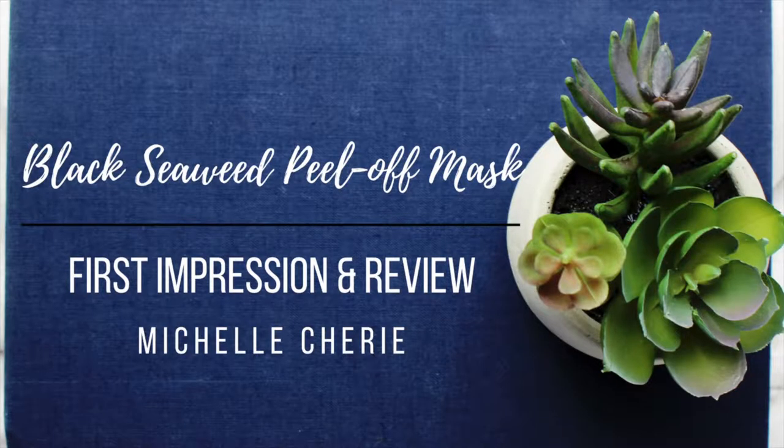Is it okay to film with a blue mouth? Hi everybody! It's Michelle here. Welcome back to my channel. Today I thought I'd do a fun video doing a review on the Black Seaweed Peel-Off Mask I talked about in my haul video, the last video I did. If you haven't seen it, I'll link it up here in one of the corners, and you can watch it.